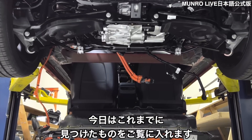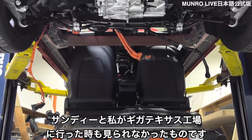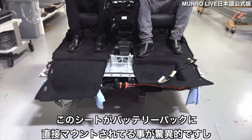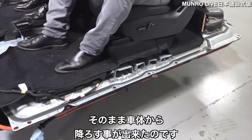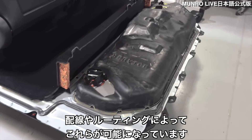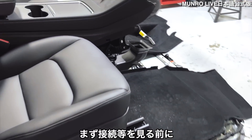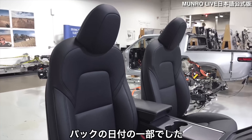Today we're going to walk through what we've already found that we didn't already uncover when Sandy and I went to the Giga Texas factory about two or three months ago. So first of all, before we get into all the connections, the first thing we noticed was some of the dates on the pack.